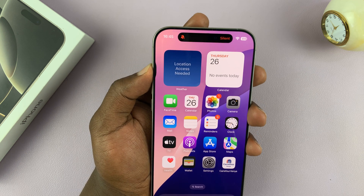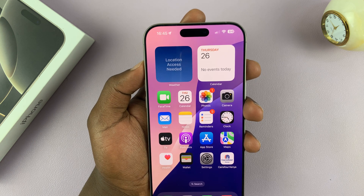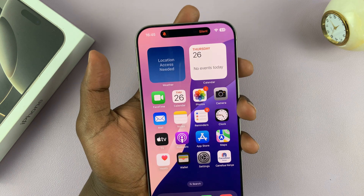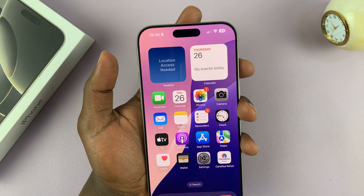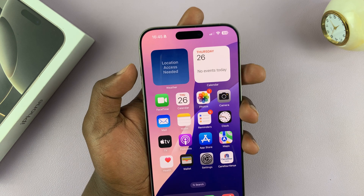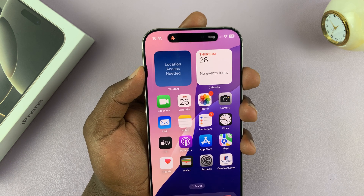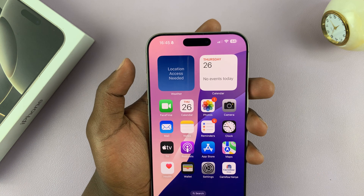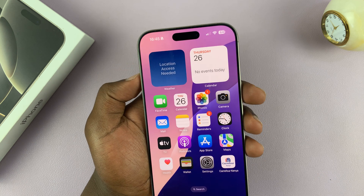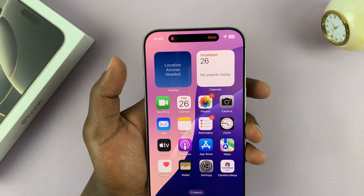Press and hold it again and it gets out of silent mode; press and hold again and it enables silent mode. Pressing once only tells you the current mode you're in — it will not change from silent or non-silent mode. It's a long press that enables or disables it. When you see red and it says silent, it means your phone is in silent mode.